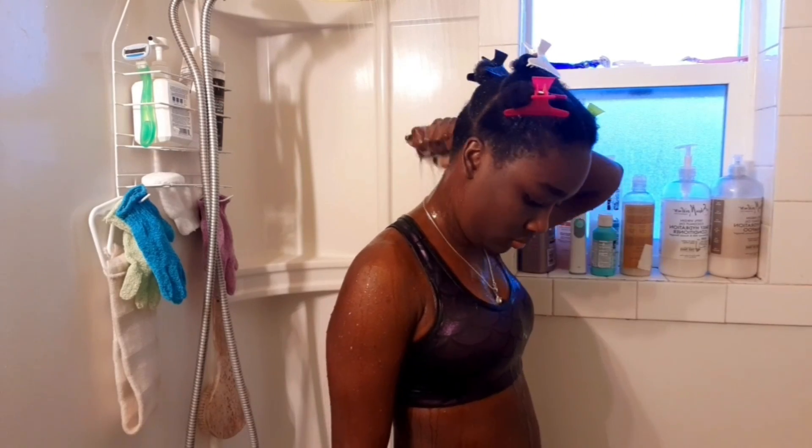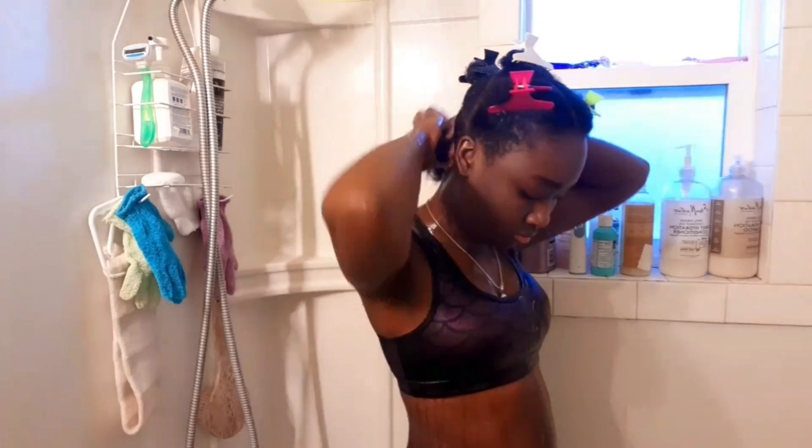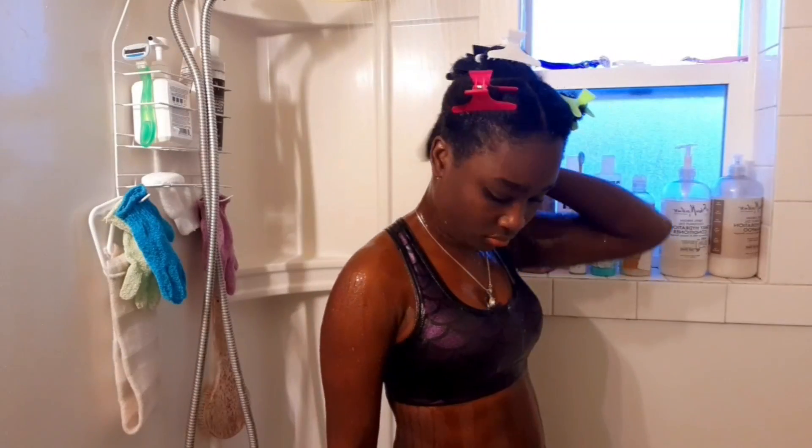Five minutes later — it was easily washed out, and my hair was still moisturized.